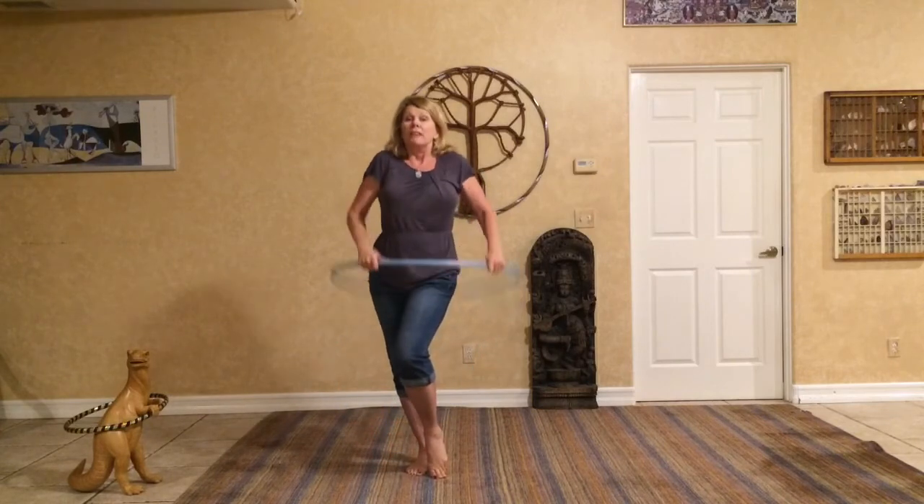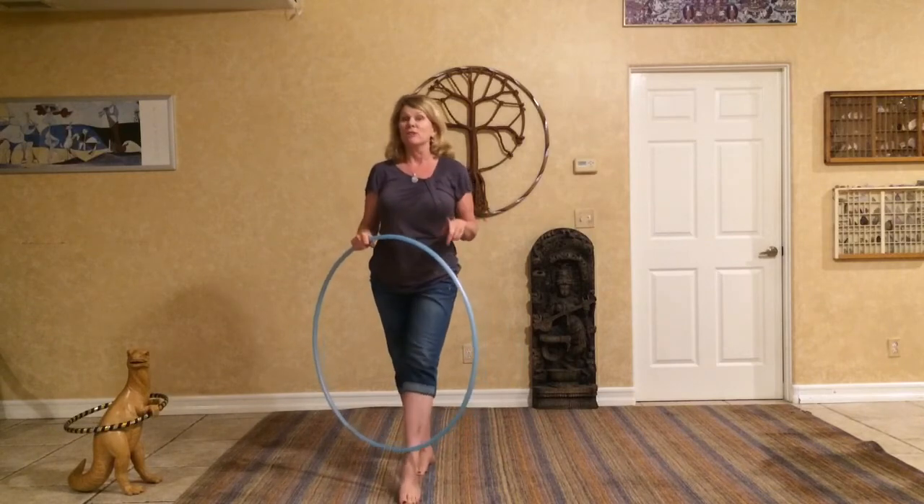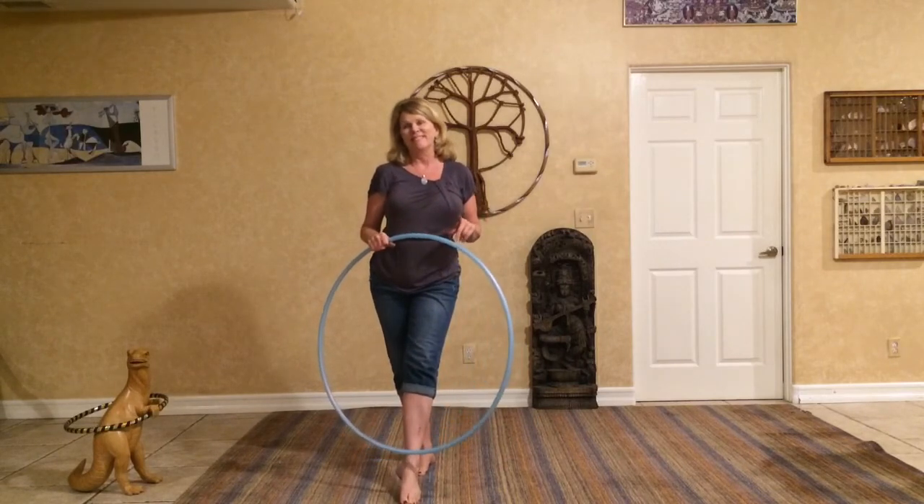I hope you like that, and I hope it gives you a few ideas to add to get into your own dance groove into your hooping. Thanks a lot.